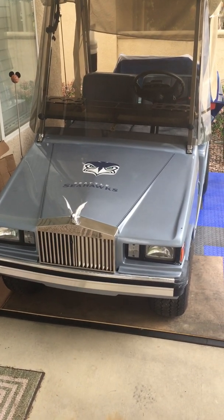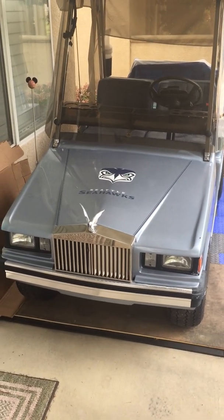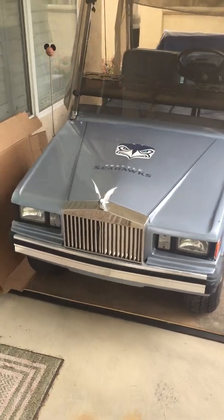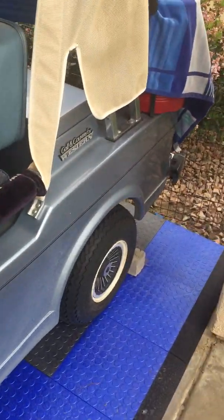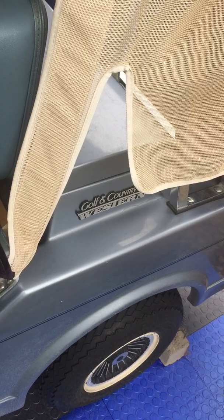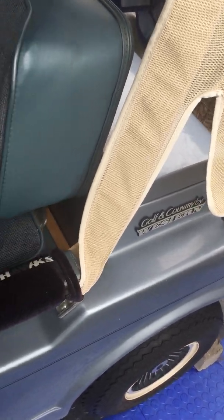Back in July of 2019 I bought from a friend a 1988 200 series Western golf cart. These were originally made in Desert Hot Springs, California, not too far from where I live.